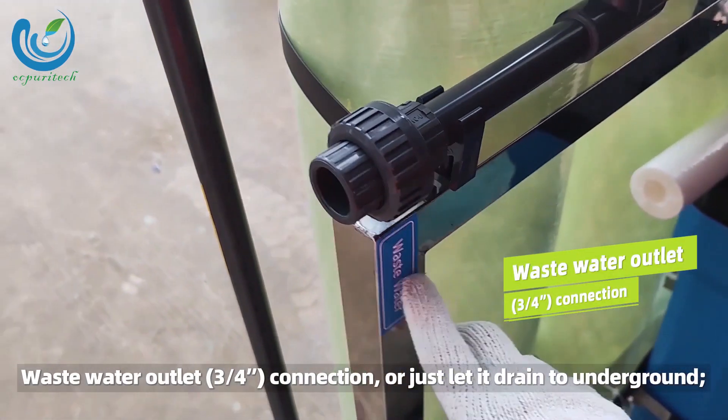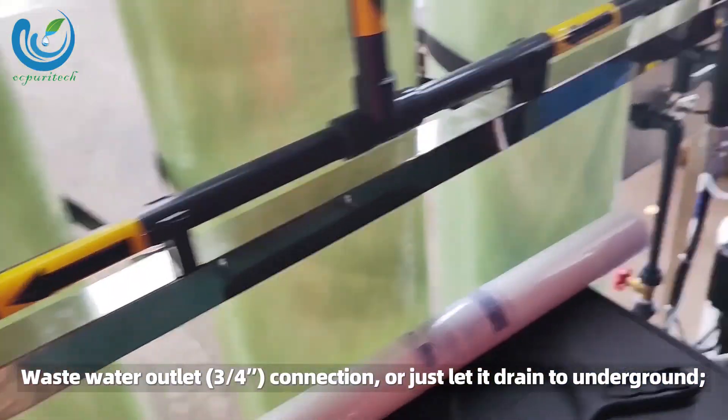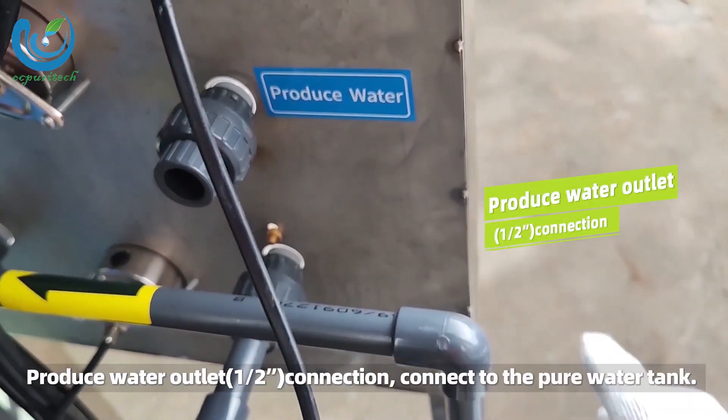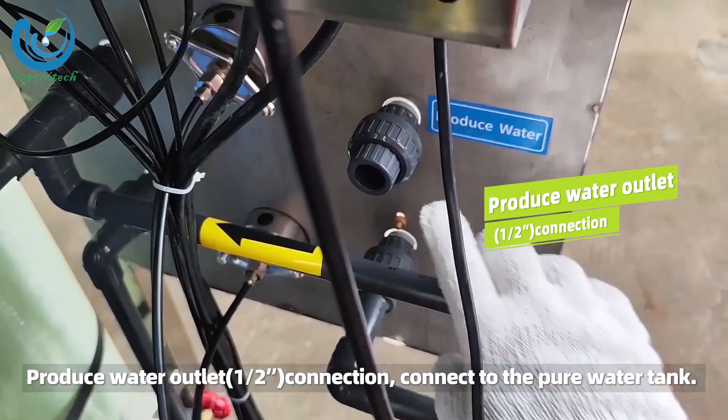Waste water outlet, 3/4 inch connection — or just let it drain to underground. Product water outlet, 1/2 inch connection — connect to the pure water tank.